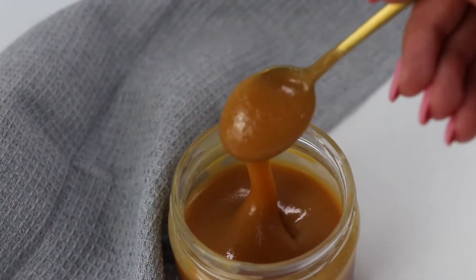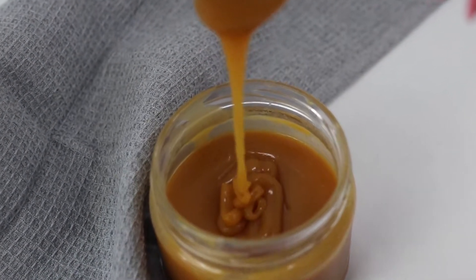Hello everybody, welcome back to my channel Baking Secrets by Anna. In today's video we are going to make salted caramel sauce. It tastes amazing and it's so easy to make, so let me show you how to make it.